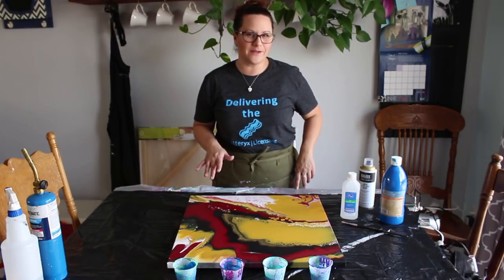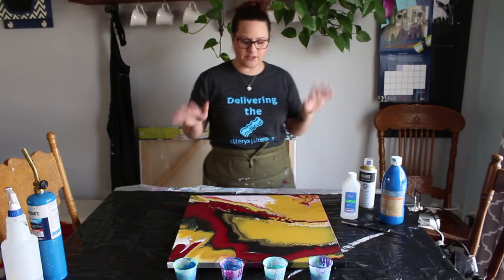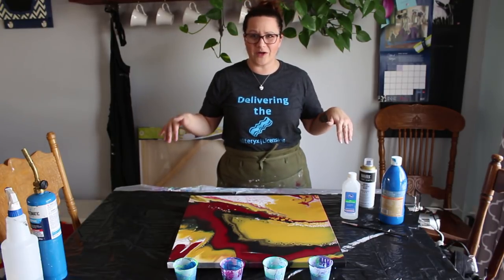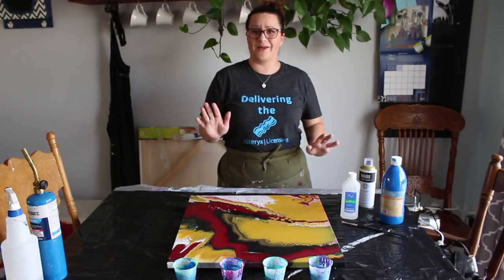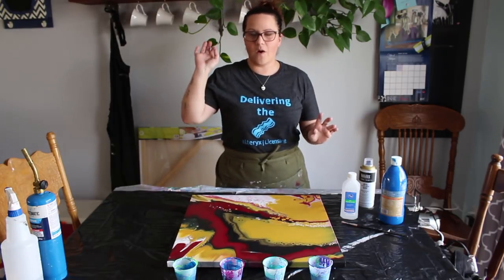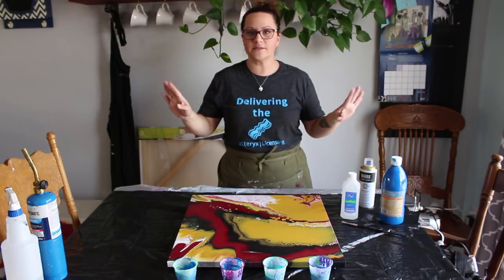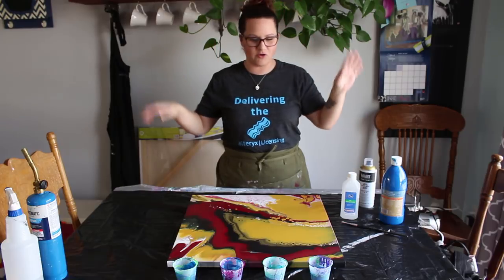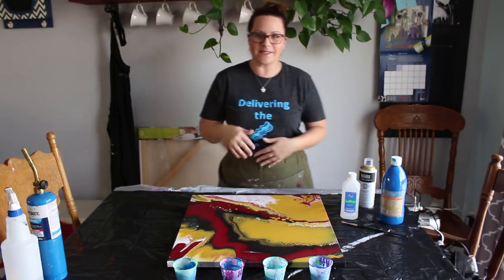Hey everyone, so it's been a little while since I posted a video, about a week or two. That's just because I had two commissioned paintings that I was working on, both the Colorado flag that I've already done a video on. Those are now almost done, I'm just varnishing the last one. I've just had one kid going back to school and another kid moving out and car repairs and all sorts of craziness, so I've needed a minute to catch up.